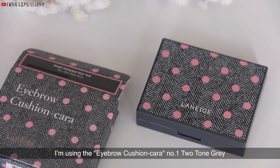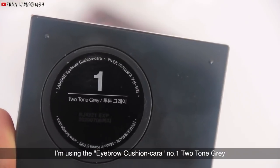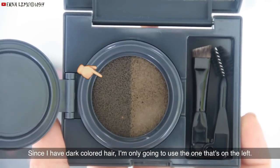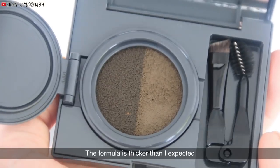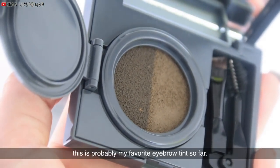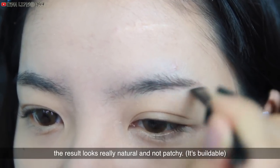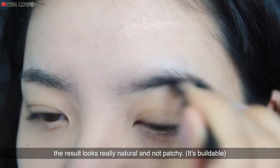Next, for the brows, I'm using the Eyebrow Cushion Cara No. 1 in 2 Tone Grey. Since I have dark colored hair, I'm only going to use the one on the left. The formula is thicker than I expected. This is probably my favorite eyebrow tint so far — it's not too watery, it's easy to control, and the result looks really natural and not patchy.